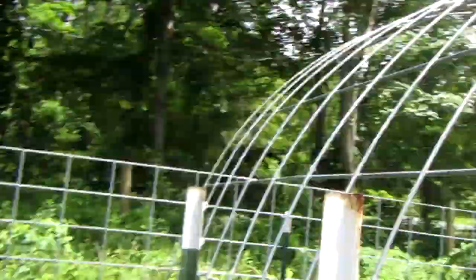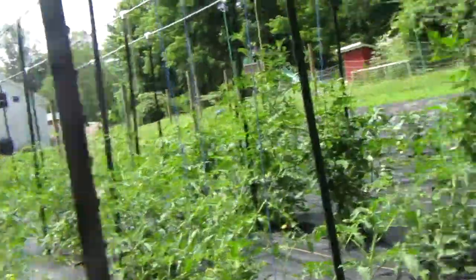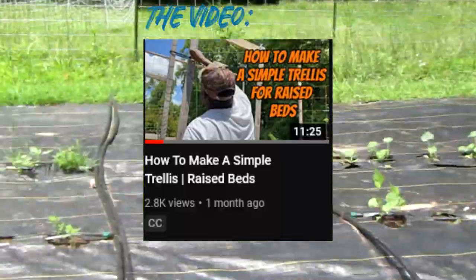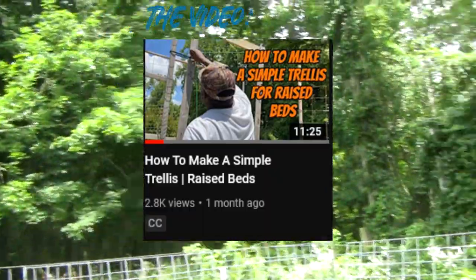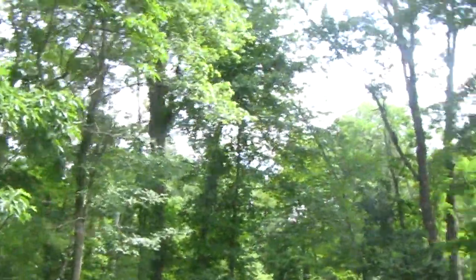You're definitely going to need a trellis to grow cucumbers. This is not really a DIY one, but I do know someone that can help you build a DIY trellis. The video is about 12 minutes long — check out his channel, Hands in the Dirt. Not the first time I've mentioned him on this channel for great gardening content.